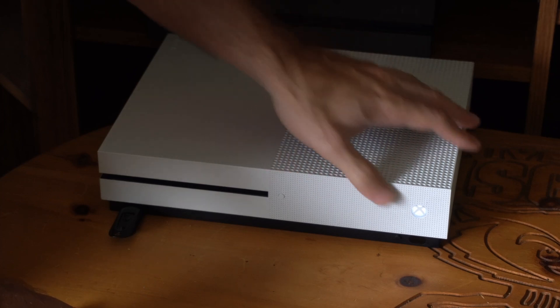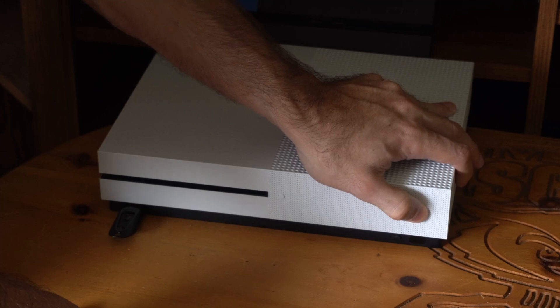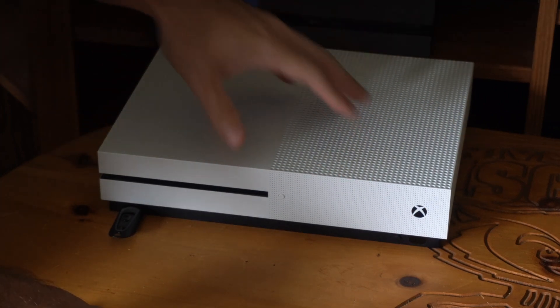So I have my Xbox One on. I'm going to hold down the Xbox button to go ahead and just power it off. We don't want it in instant-on mode or whatever — we want to completely turn it off.